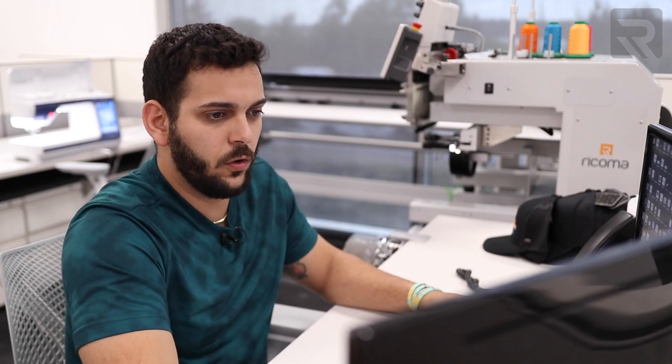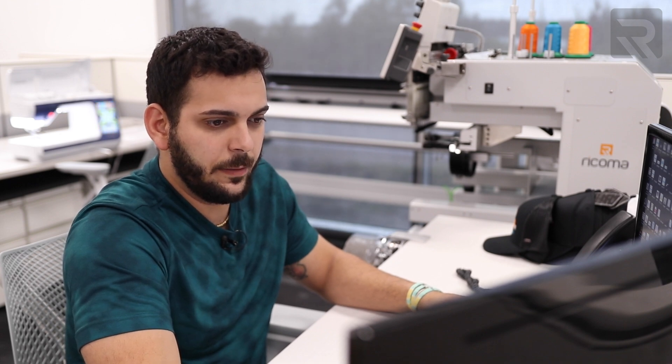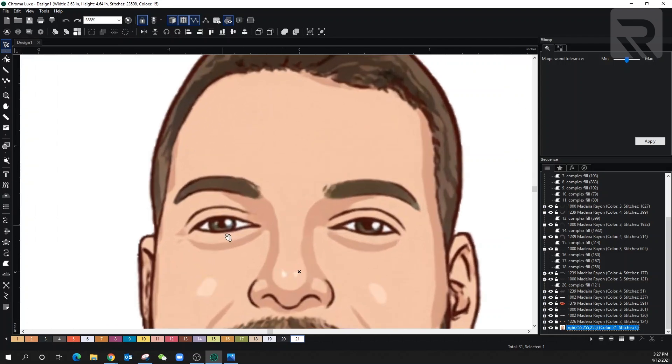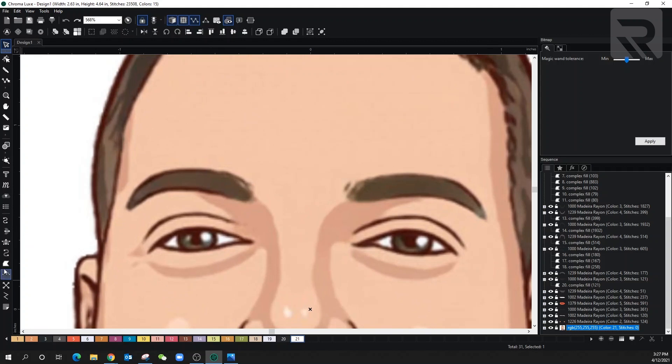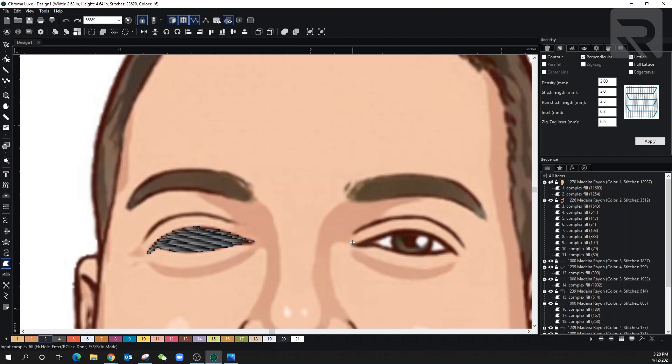Now we're ready to go over to the outlines. What I'm going to do is the same thing I did with the lips — use the complex fill then convert it into a satin stitch. So let's go ahead and do the same thing here. Complex fill, make sure that you are on the right color — we're gonna go to black. Just go around it, just trace it. Let go of the control whenever you don't need it, and let's jump over to the other one. We can fix it right after.